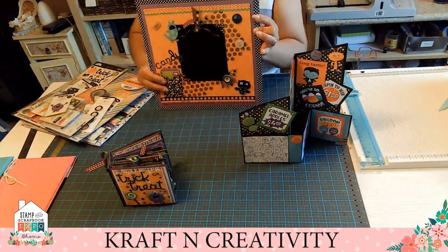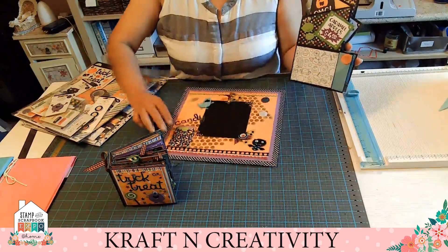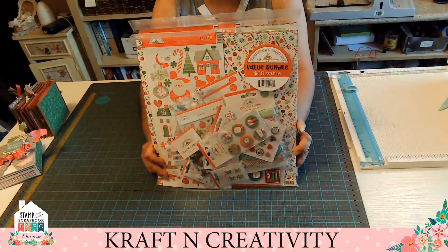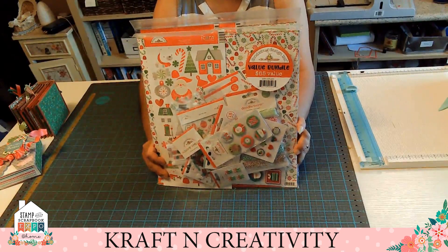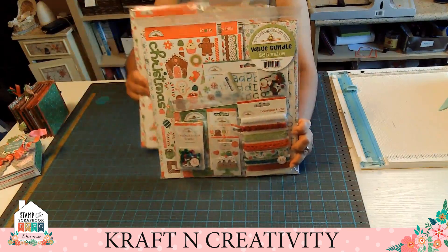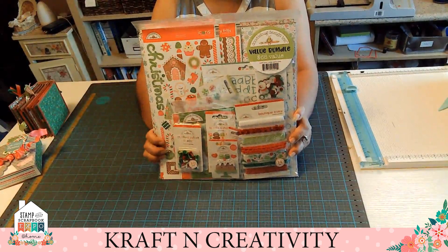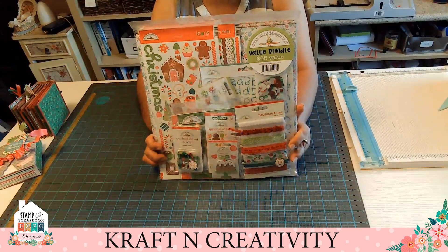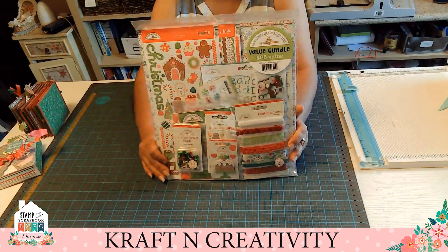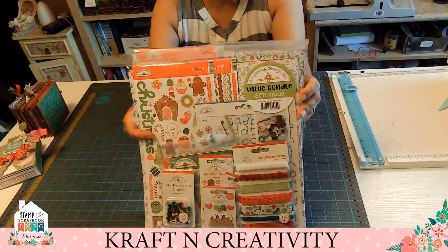Next we're going to show you the next product that we have — it's Christmas. Here is another value called the Norfolk, and this is for Christmas — $29.99. And this other one is Here Comes Santa Claus, the same price. I have a project that I already made with this one. I use the Here Comes Santa. Let me show it to you. I want you to be able to see — remember, it has eight to ten cardstocks, it has stickers.